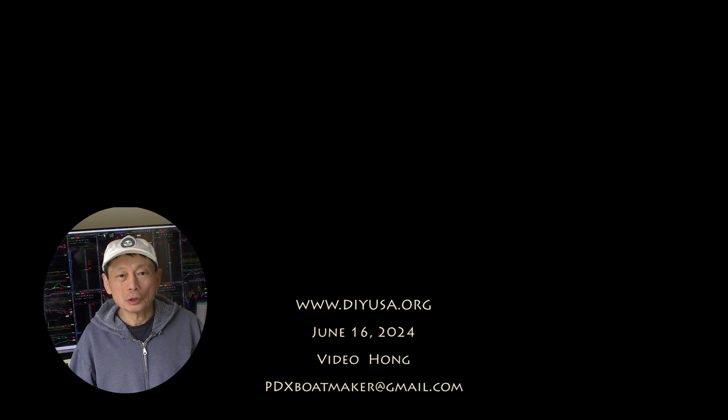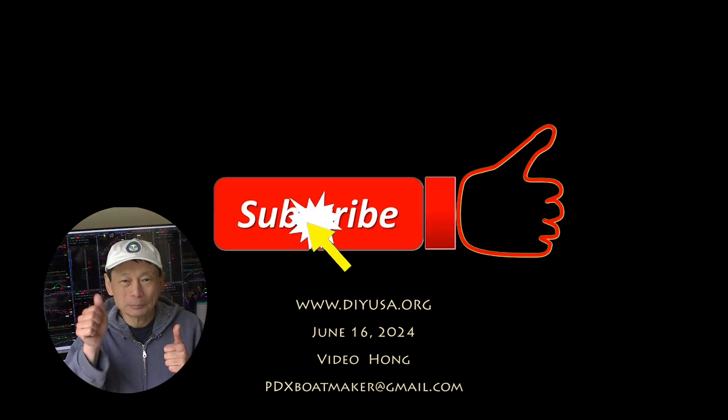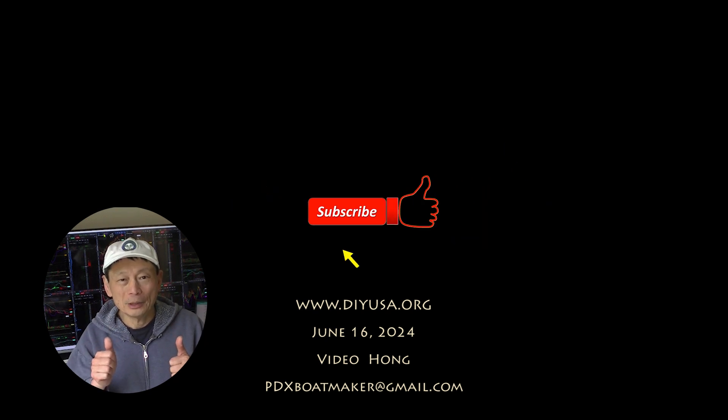Thanks for watching. If you like my video please give me a thumbs up and also subscribe to my channel. I have many other videos on my channel and I hope you find them interesting too. Thanks and see you again. Bye bye.